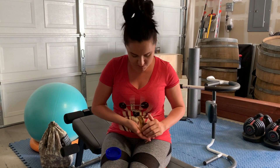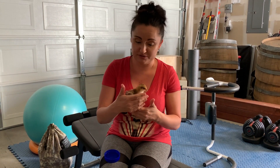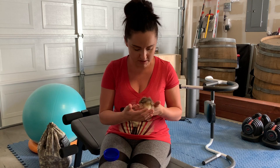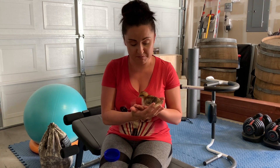About two weeks ago we brought home some little chicks and this little one right here is Pearl. She was not doing very well. She was very wobbly, was having a hard time getting to the feeder and the water, and all the other chicks were kind of barreling over her. So we wanted to try and give her the best opportunity to survive, so we separated her from the group.